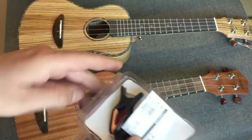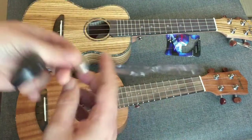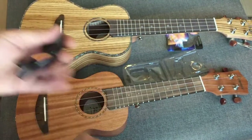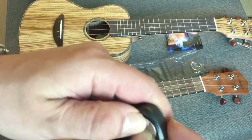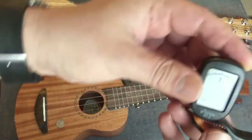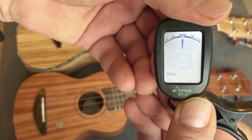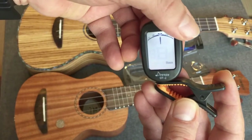Let's take a look at the tuner here. You put the battery in and the tuner looks like this — it's in chromatic mode by default. There's a little button on the back to change the mode: guitar, bass, ukulele, violin, banjo, and the different keys, as well as chromatic. I love these tuners, they're really cool. Let's put it on ukulele and tune it up.